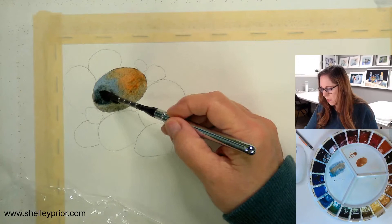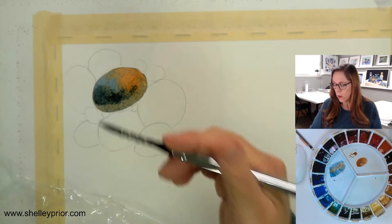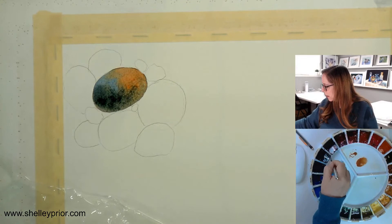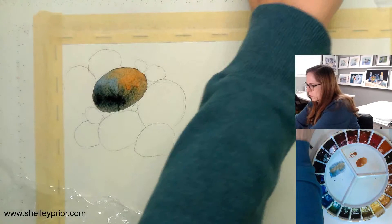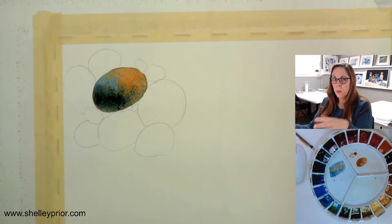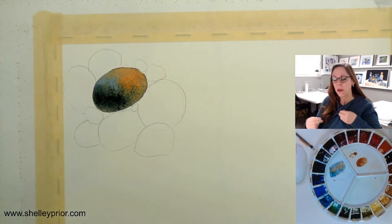As I'm painting I want to create the volume of the rock — the highlight and the shadow. I'm going to say the light source is coming from here, so I'll make this side lighter with thinner paint, and this side will have a little extra paint, less water, more volume. I'm going to crumple the plastic wrap before I put it down, because if you put it flat and then crumple it, it all scrunches to one spot. I want lots of good crinkles in there.